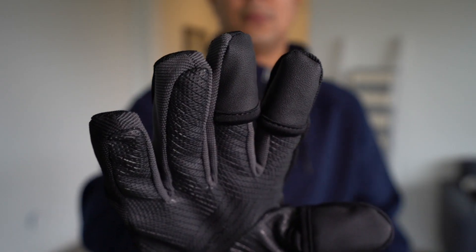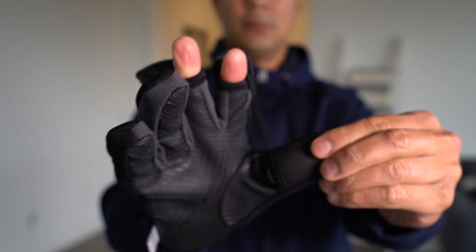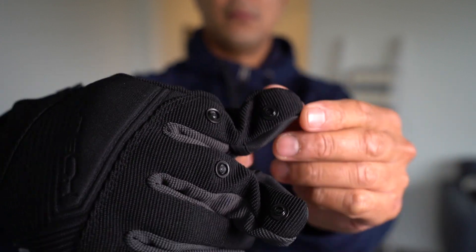If you're a drone flyer and you want that tactile feel of your shutter, you're able to pull these fingertips back just like that and clip them back right here so they actually stay back. This gives you access to your fingers — so if you wanted to touch the sticks of the remote, get that tactile feel of pinching or grabbing the remote control sticks, or touch a shutter button with your finger itself, you're able to do that easily. Then once you're done with that shoot, just pop them back over your fingers and stay warm.